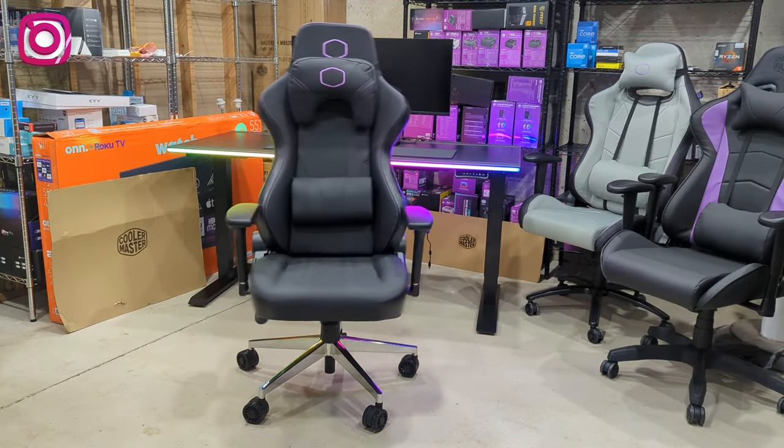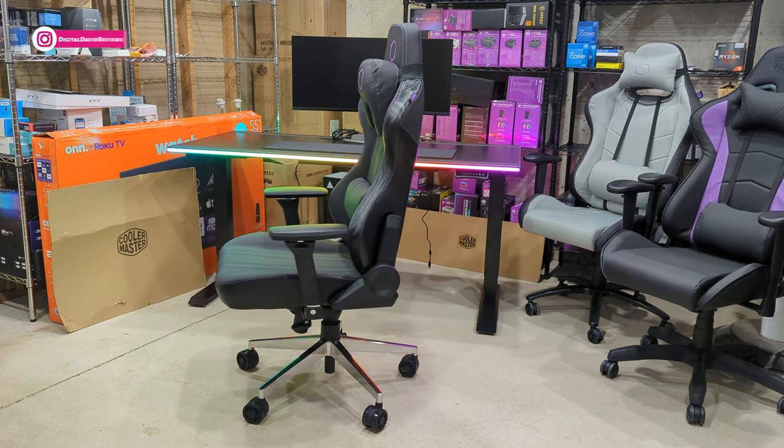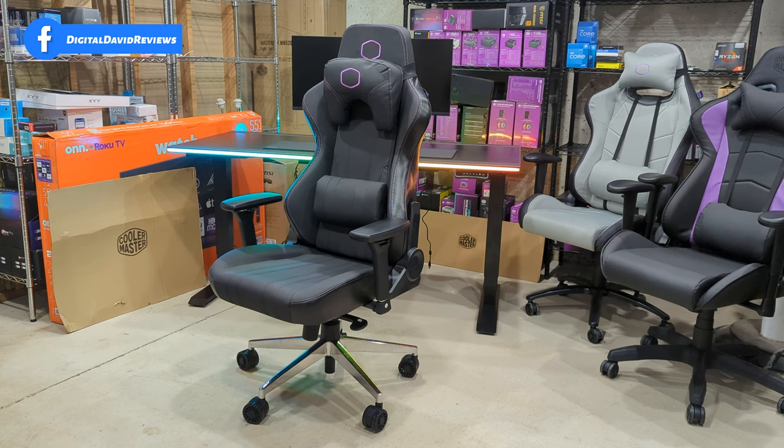I finished setting up the chair — took around 20 minutes or so. The instruction guide wasn't super clear on which side was the left and the right for the armrest. I believe I have it all properly set up and ready to go. Truly, when you're sitting in the chair, the left is for your left hand and the right is for your right hand — that makes sense, but when you're looking at all the parts and pieces it's harder to figure out than that. Now that it's assembled, let's look at the chair up close.